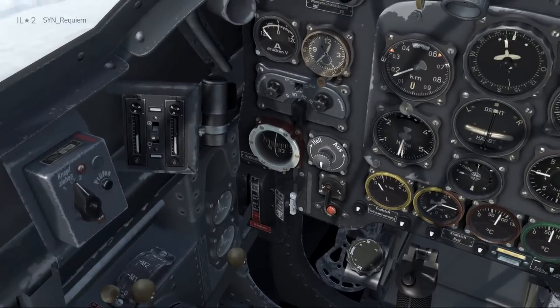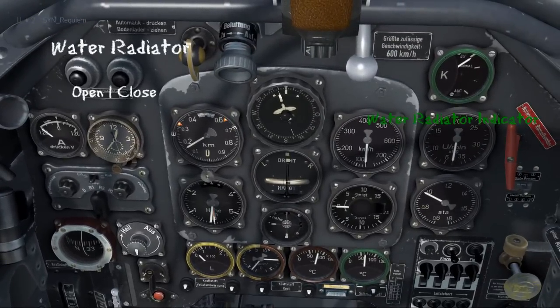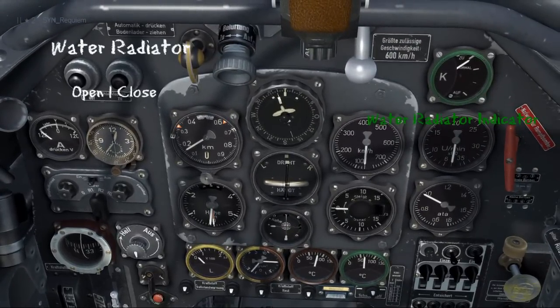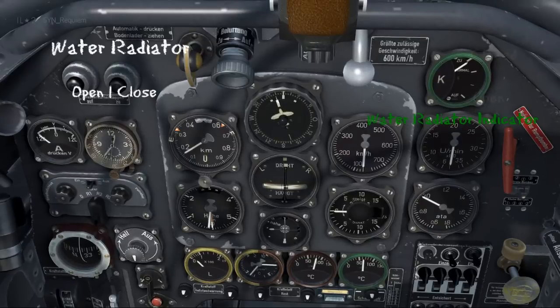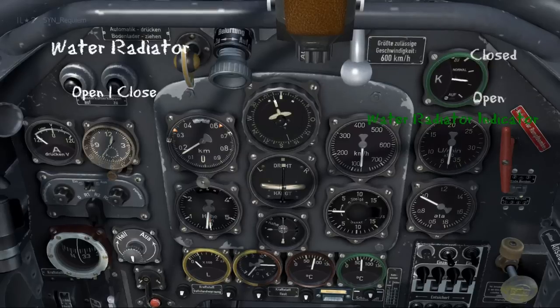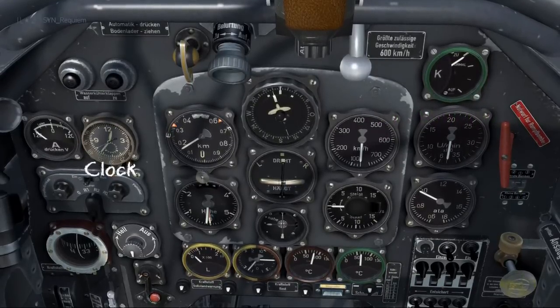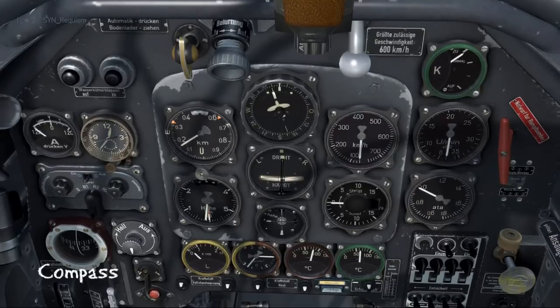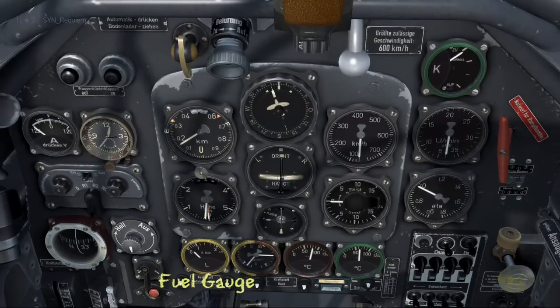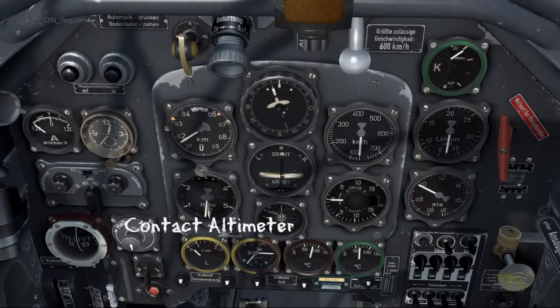Now let's check out the front panel because there's a lot here. Starting at the top left we have the water radiator controls — open and close. On the far right we have the indicator for that. When the needle is down, the water radiator is open; needle up is closed. Back to the left we have the clock, then the compass and the standard fuel gauge in yellow.